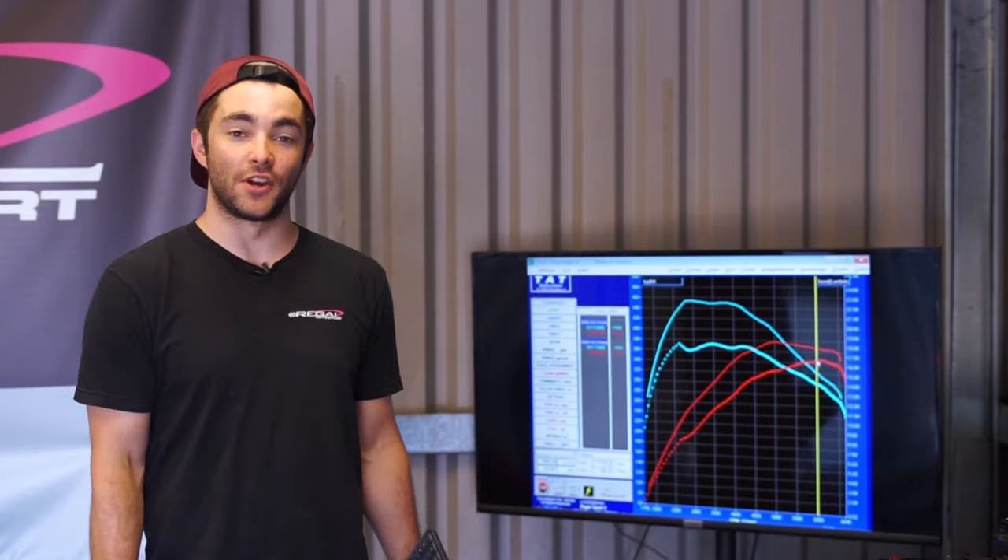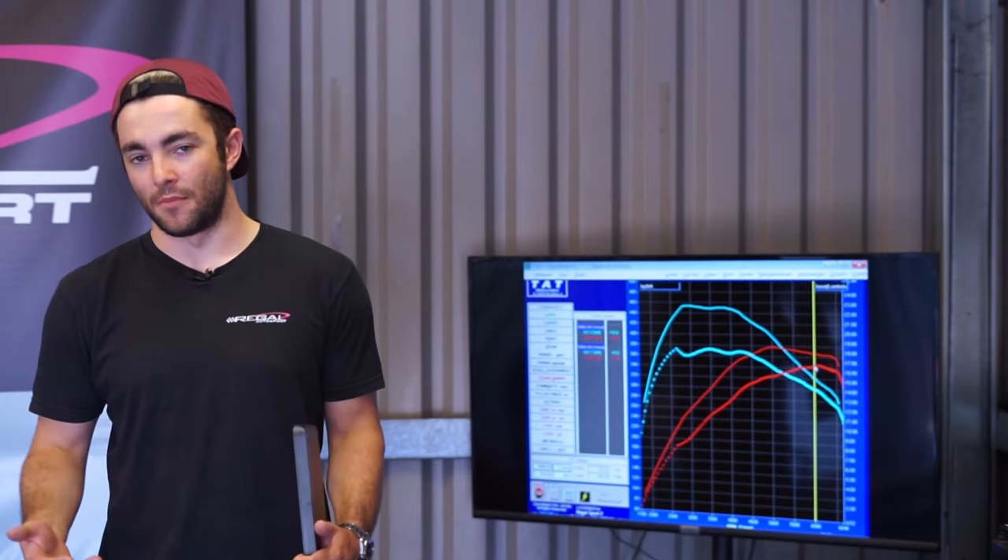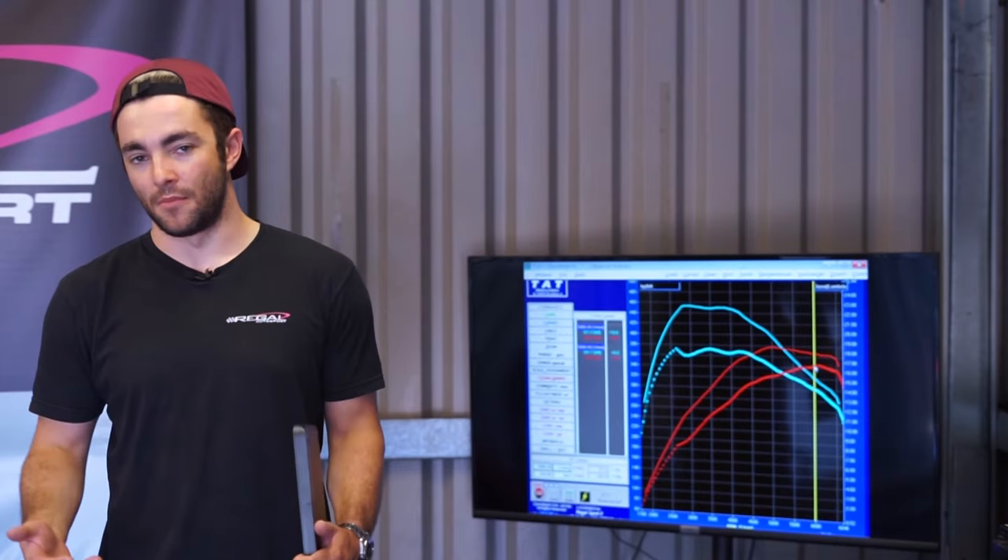Hi guys, we're back on the dyno. We've flashed the APR Stage 1 ECU software and we've got a comparison behind us of the standard power as the vehicle arrived versus the tuned power. Bearing in mind, it's about 31 degrees ambient temperature today and about mid-40s inside the dyno.